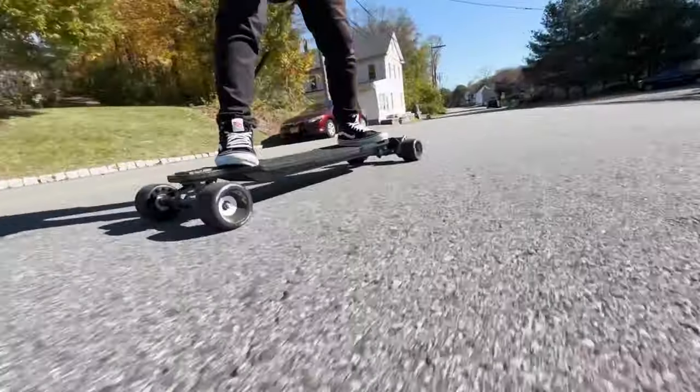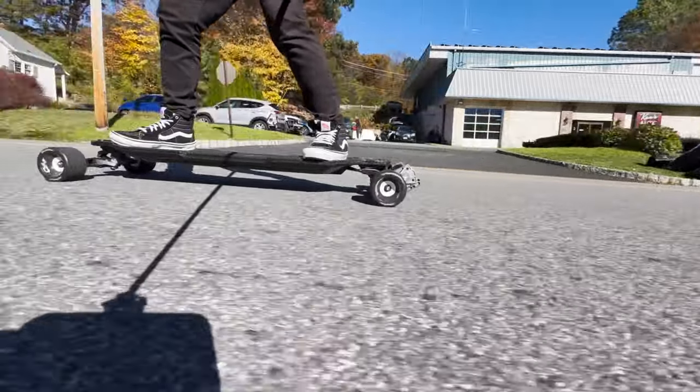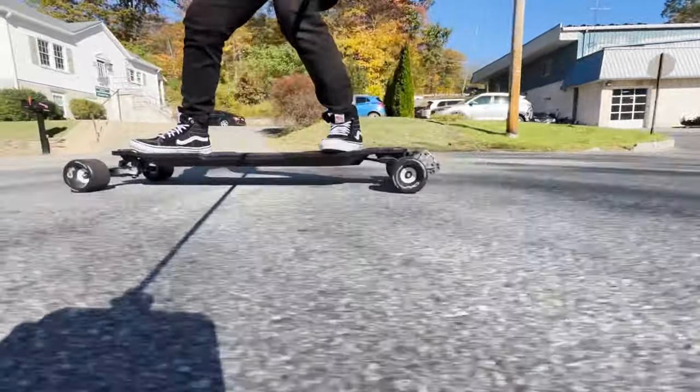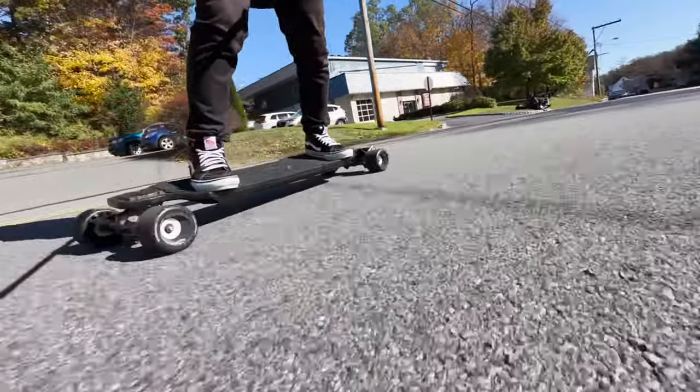Let's do a brake test, doing about 12 to 15 miles per hour. Holy moly! That was really tight. That was really good.